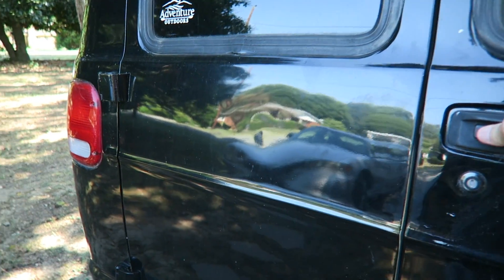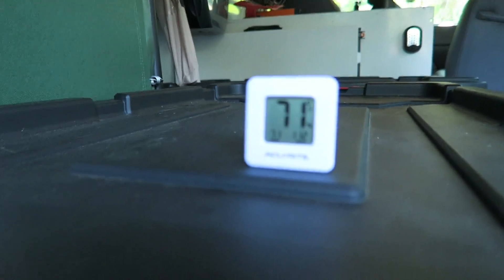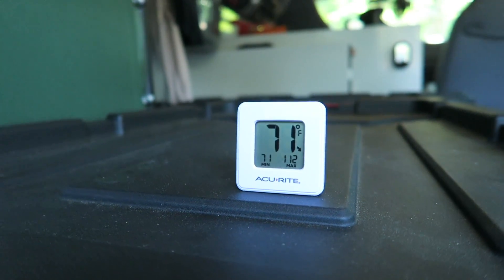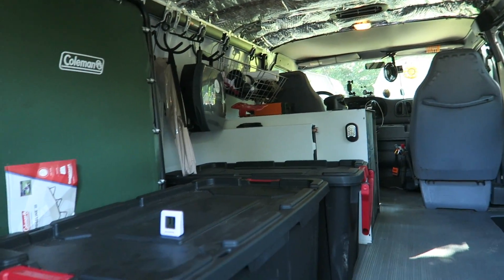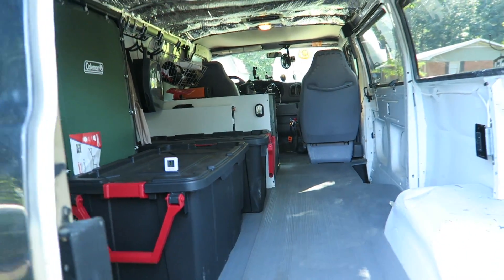I've had it on for just under an hour. Let's see how we're looking. We're at 71 degrees, and it literally feels like you could hang meat in here. It's super cold. That was a pretty good test — right now it is nice and chilly inside that van.